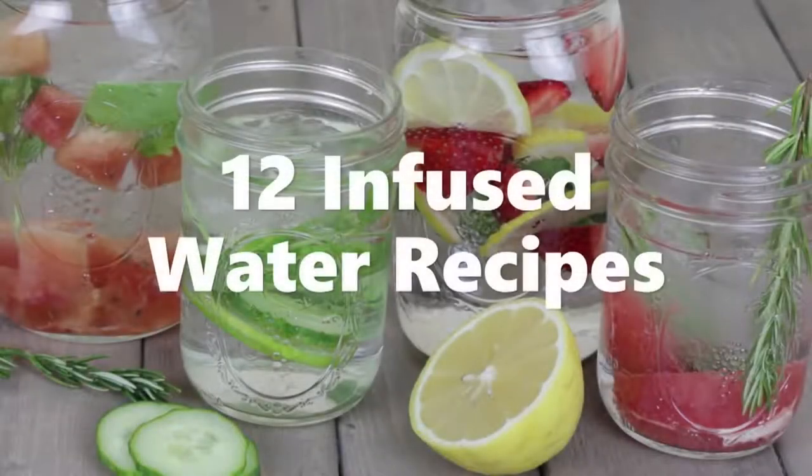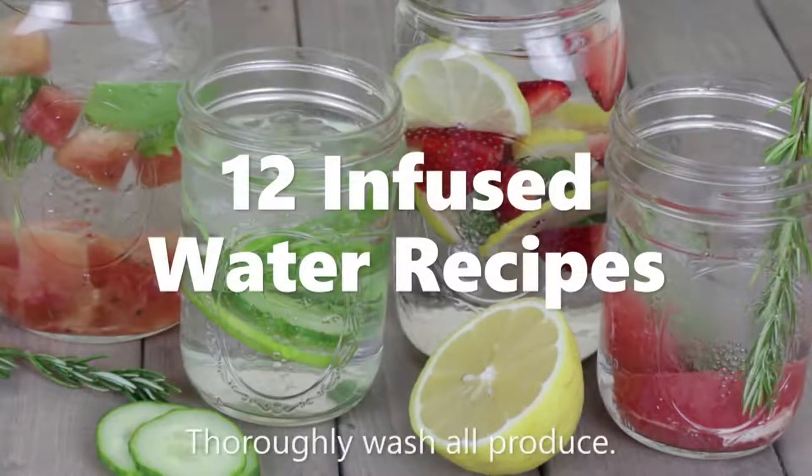What's better than water? Flavor infused water. Making your own infused water is, for the most part, calorie free and is a refreshing way to stay hydrated.